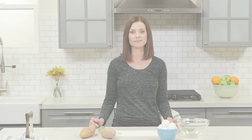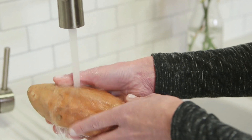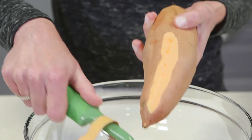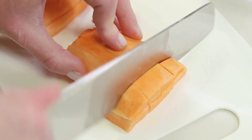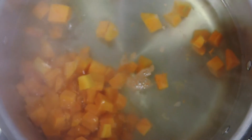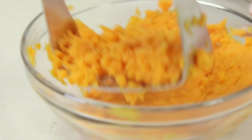All we need to make this healthy and delicious recipe for your baby is one egg and one sweet potato. Let's start by preparing the sweet potato. Wash the outside of the sweet potato under cold running water and pat dry using a clean paper towel. Use a peeler to remove the outer skin and chop the flesh into cubes just like this. Fill a large pot with water and boil the sweet potato cubes until very tender. Drain, then mash until pureed.